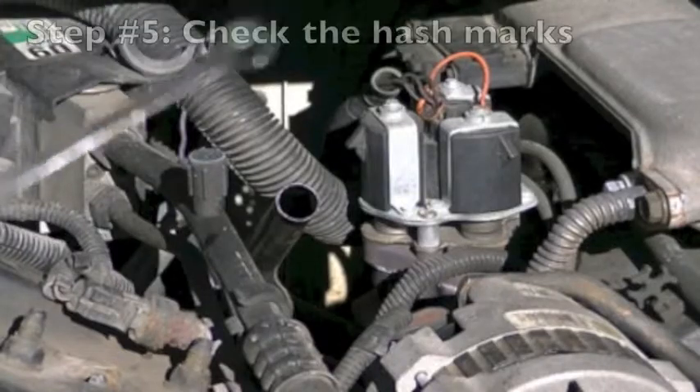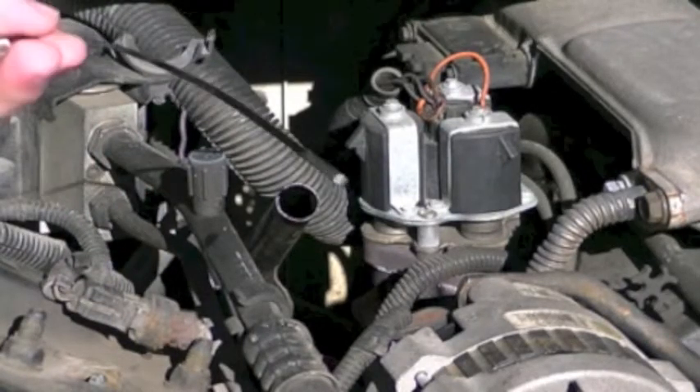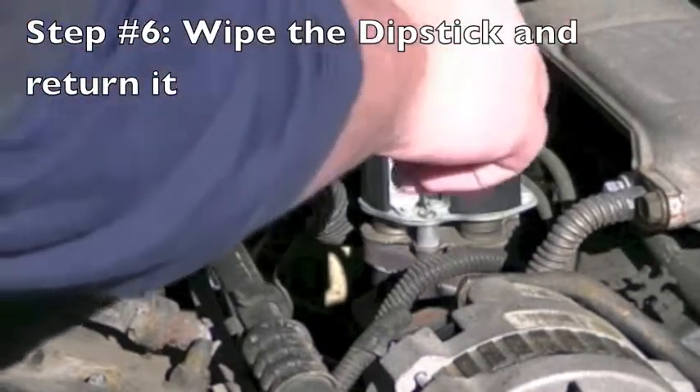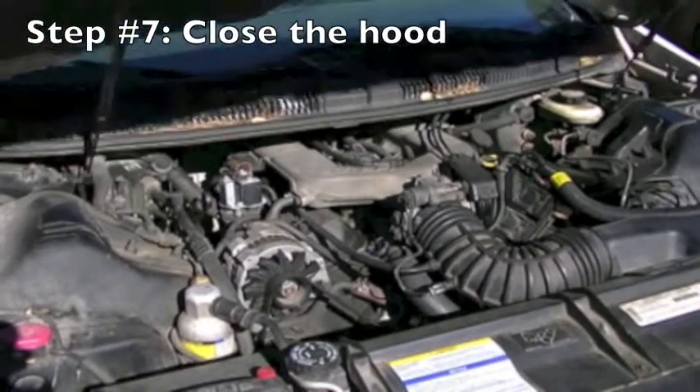Assuming everything is good to go, you want to re-dip the dipstick and check your levels. If your levels are anything but normal, you will need to change and/or add more fluid according to the dipstick. Once again, make sure you find a place to recycle the fluids.